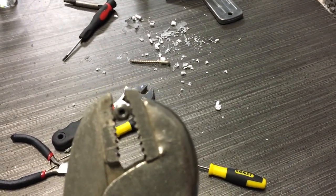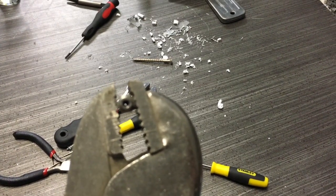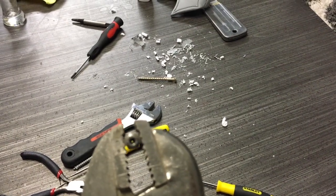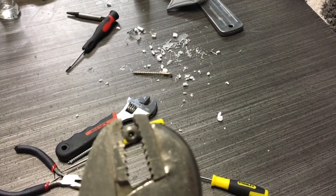Normally I would just throw the nozzle away and use a new one, but this is an MK8 nozzle that I paid like 20 bucks for, so I wanted to actually get this cleared out.